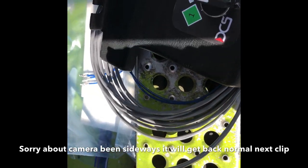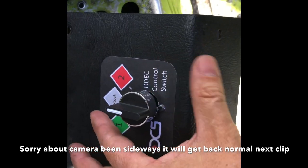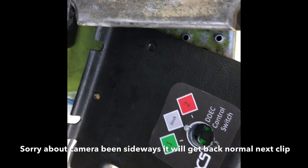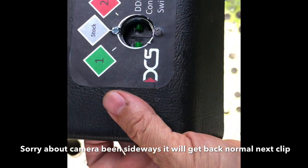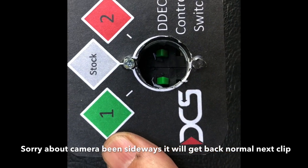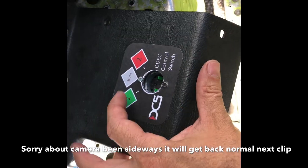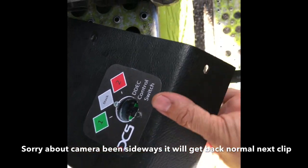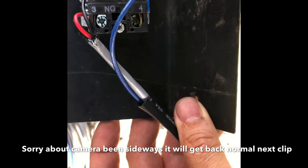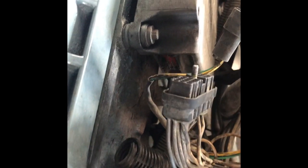It comes with a couple cables that you have to wire directly to the ECM harness. The first thing you got to do is install the switch. You need to drill a seven-eighths-inch hole and then mark the two mounting holes. I'm not sure this is the proper way to install this switch, but that's the way I did it.